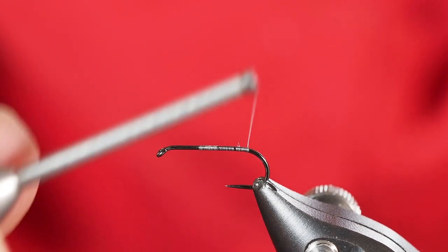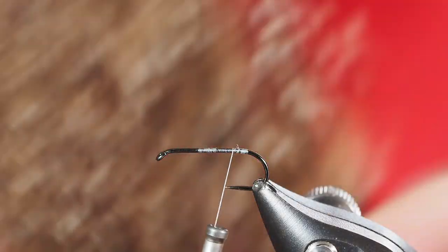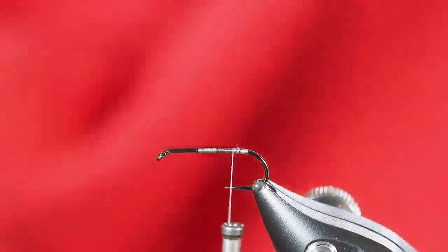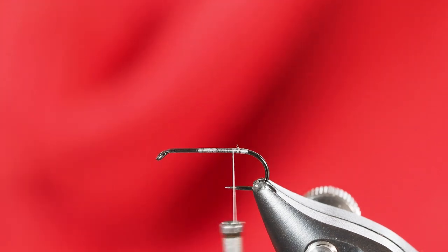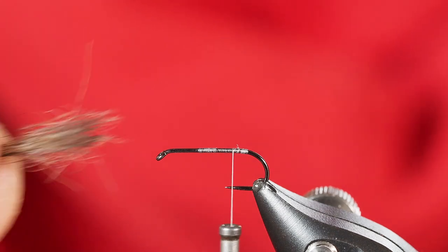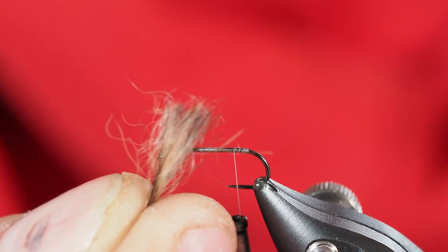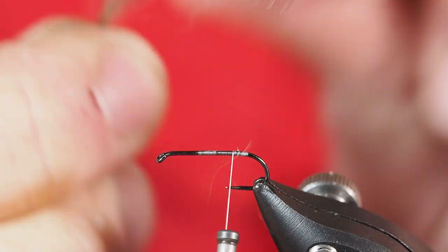That will also be where our abdomen on the fly starts. For this pattern I like to use a different material — this is woodchuck. I'm going to cut out a little clump of that to use for the tail. I like it because it's fine, so it moves in the water, and it also has some really great patterns. The tips especially are kind of white, which makes for a really nice looking tail. Similar to what I do with elk hair or deer hair wing, I'm going to comb out the under fur — you can see it's really bushy under there, and I don't want that.